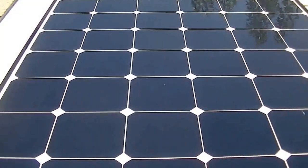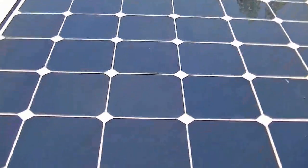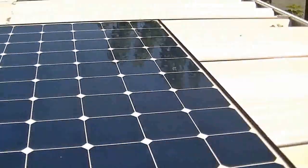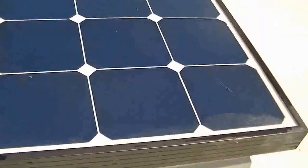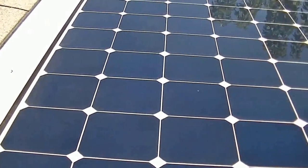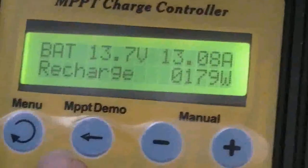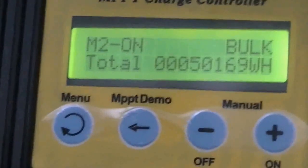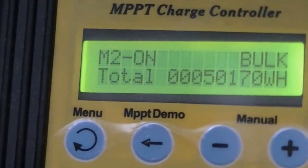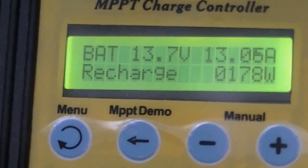Okay, so I've washed it off and it's still wet, so it probably looks better than it will once it's dried off. But I'm going to go check now and see if I'm getting any more power from the solar panel. I washed it off and it looks like I'm getting about 20 more watts out of that panel. So I guess it pays to keep them clean if you can.